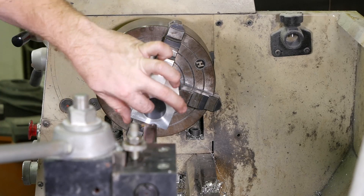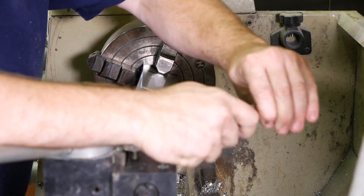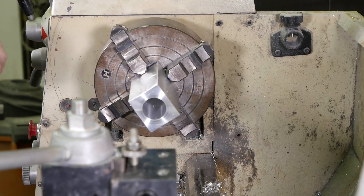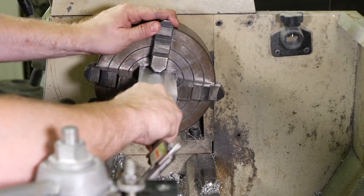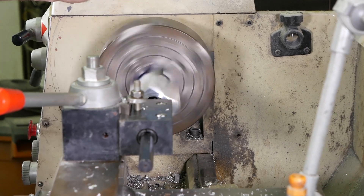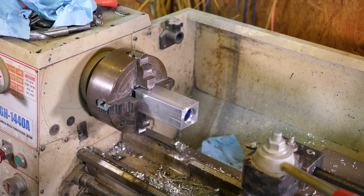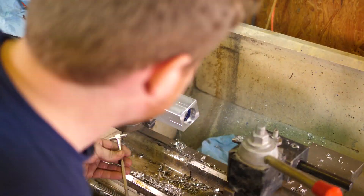So I'm at 30.8 right now. Now that I've got that done, it's time to bore the bearing recess. I'm going to shorten this boring bar way up so it's controllable. The bearing is called for to be 41 by 9. I'll go ahead and blue dye this up. I'm reading 40 right now. All right, that side's done.